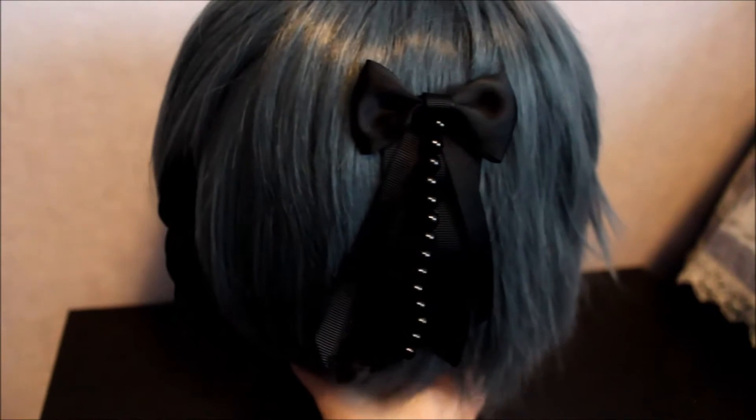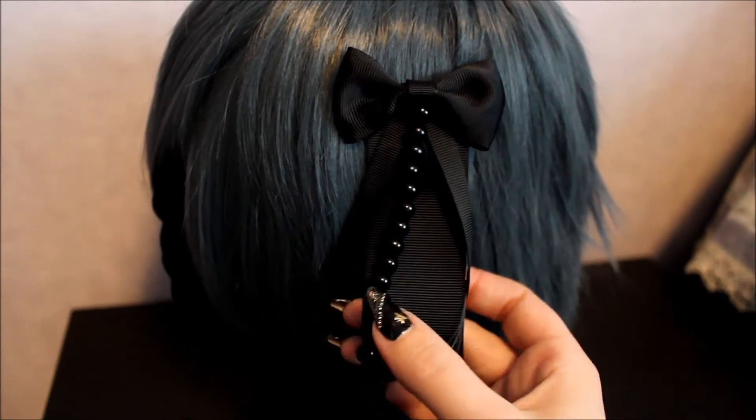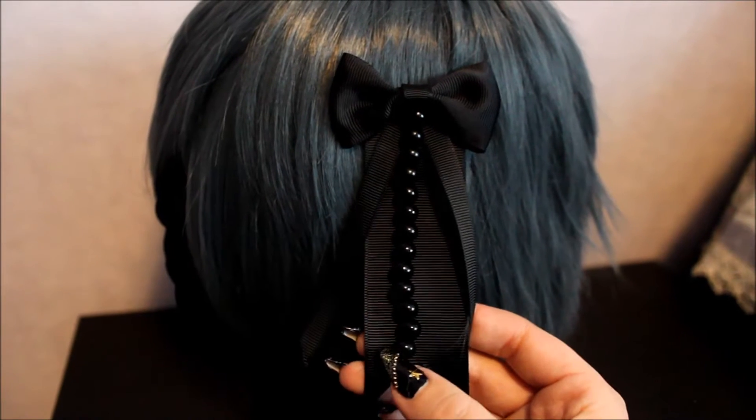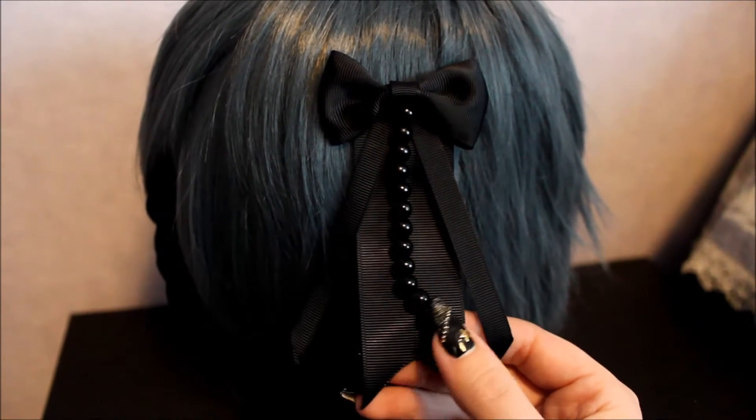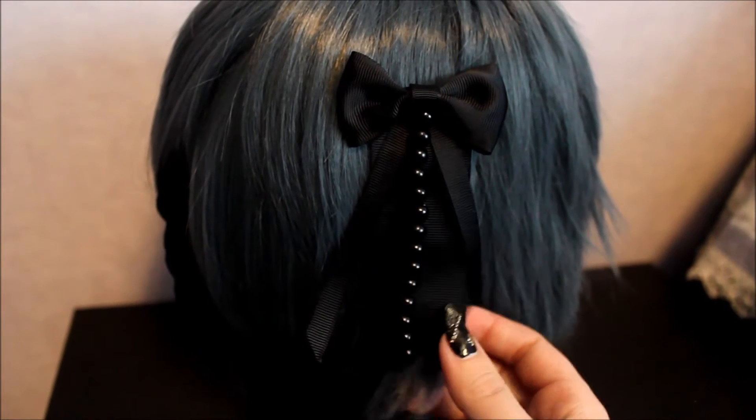You can either wear it on its own in casual cords, or you can combine it with other things to make it look a bit more snazzy. I think it would look very beautiful as a brooch as well, not just a hair accessory.